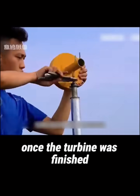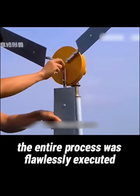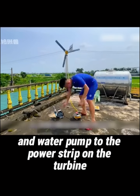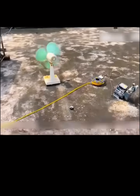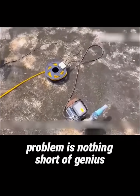Once the turbine was finished, he installed it on the roof and mounted the blades in place. The entire process was flawlessly executed. He then connected his household fan and water pump to the power strip on the turbine. As the blades spun rapidly, both the water pump and fan were powered up. You have to admit, this guy's creative solution to his home's electricity problem is nothing short of genius.